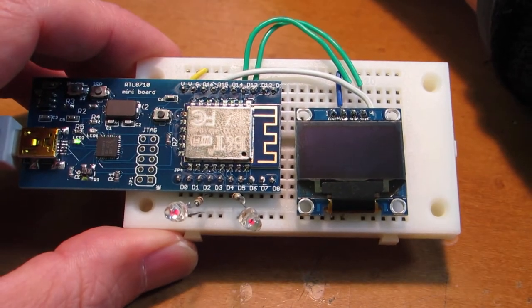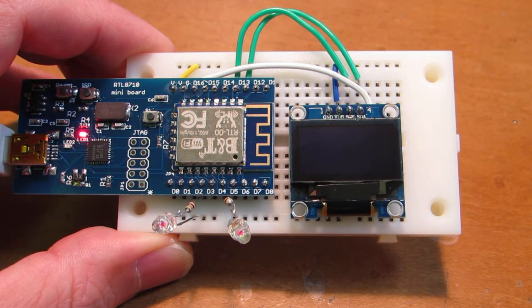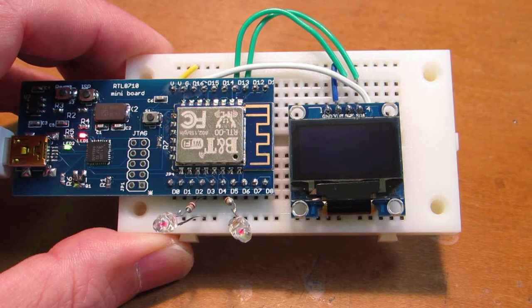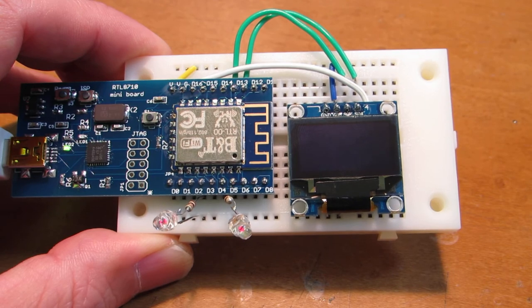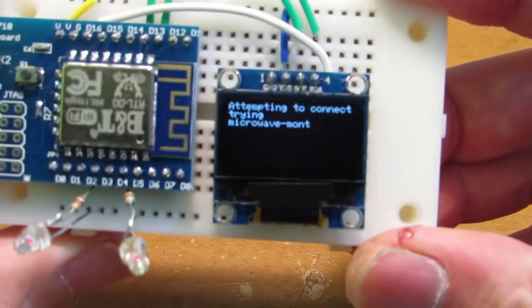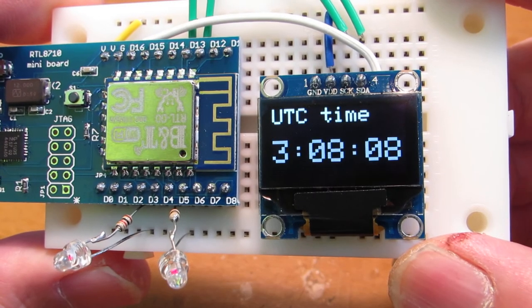Now utilizing the Wi-Fi function of the RTL8710. Now it's done — please wait. This sketch is a bit larger because it's utilizing the Wi-Fi functions. Let's reset. Now this module is connected to the Wi-Fi access point. Now it's connected and showing the UTC time.